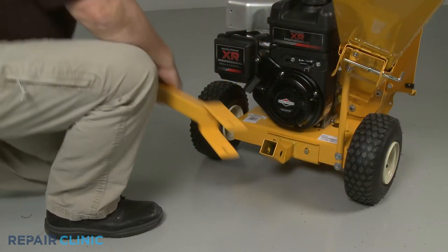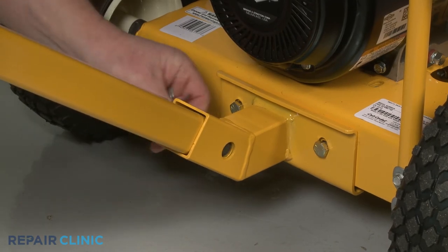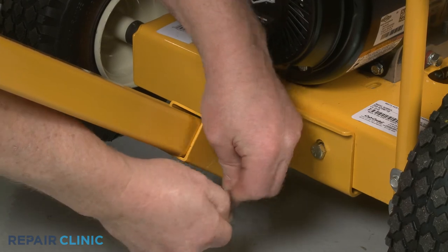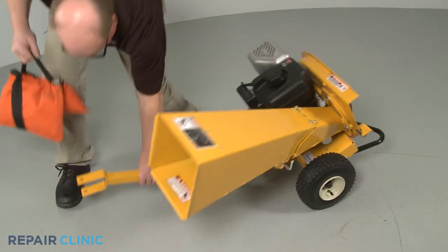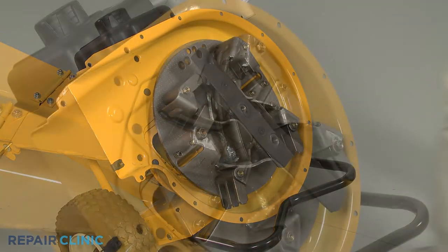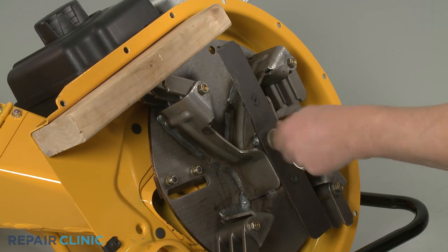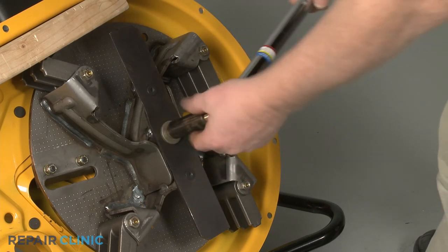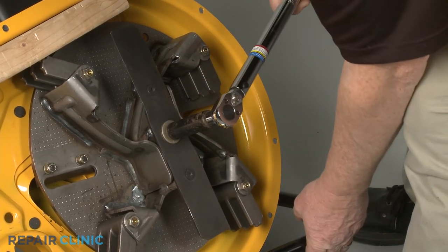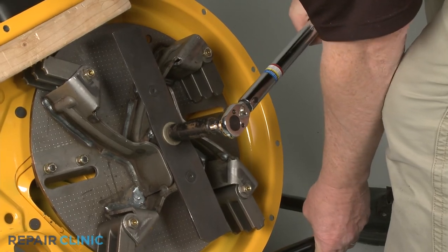Keeping the hitch plates tilted downward, reinsert the tow bar into the mounting bracket. Slide in the clevis pin and secure it with the retaining pin. With the tow bar reinstalled, tip the chipper shredder back and support it. Reinstall the impeller assembly by aligning it on the engine shaft. Secure it with the wood support, then re-thread the center mounting bolt. Using the 9/16-inch six-point socket on a torque wrench, torque the center bolt to 50 foot-pounds. Remove the wood.